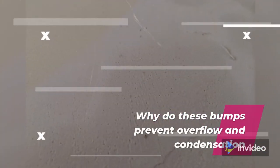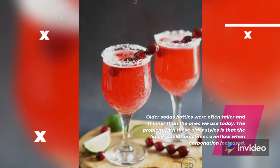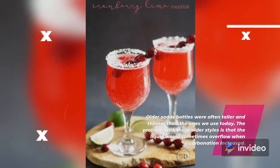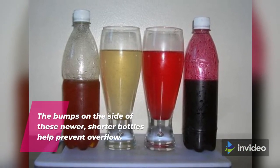Why do these bumps prevent overflow and condensation? Older soda bottles were often taller and thinner than the ones we use today. The problem with these older styles is that the liquid would sometimes overflow when carbonation increased. The bumps on the side of these newer, shorter bottles help prevent overflow.